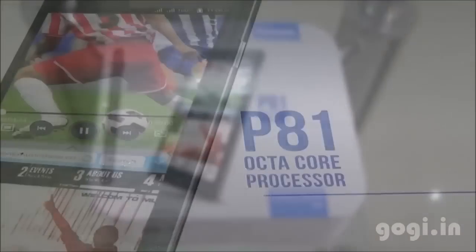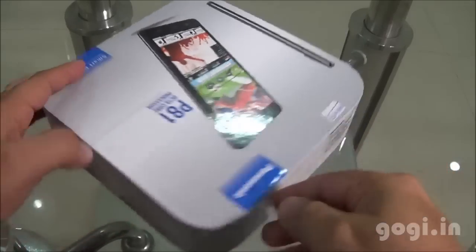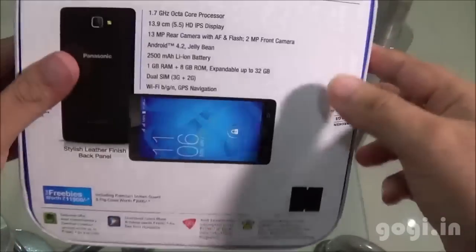Hello, this is Koki from Koki.in and you're watching the handset and gaming review of Panasonic P81. This is the dual SIM handset powered by an octa-core processor. Let's quickly go through the specifications as mentioned on the box.